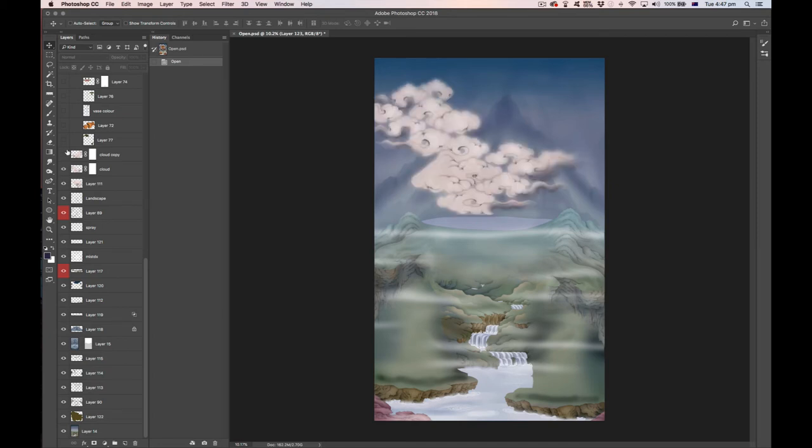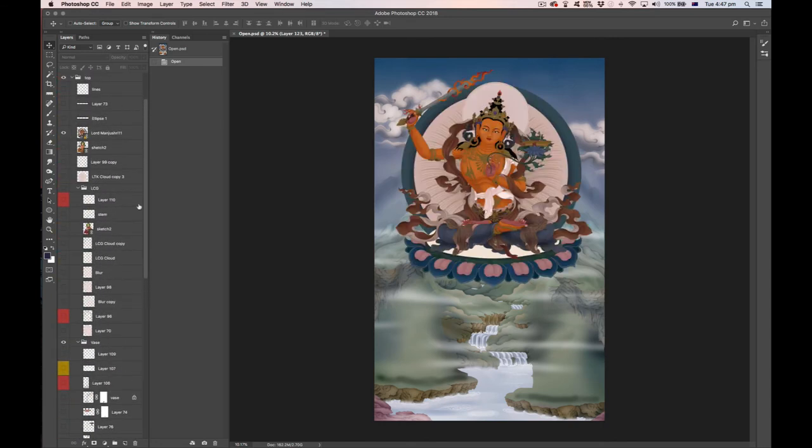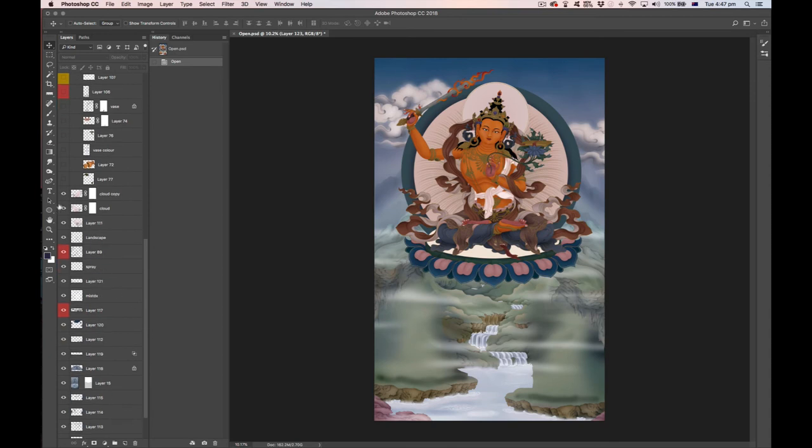Now we're adding some clouds. I've borrowed these clouds from a previous tanka — brought them in, scaled them, warped them, and started compositing bits to achieve the compositional elements I need. With Lord Manjushri added at the top, you can see how those three cloud elements provide a very beautiful asymmetrical aspect to the landscape.